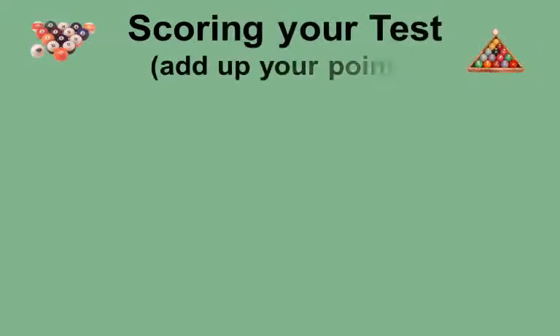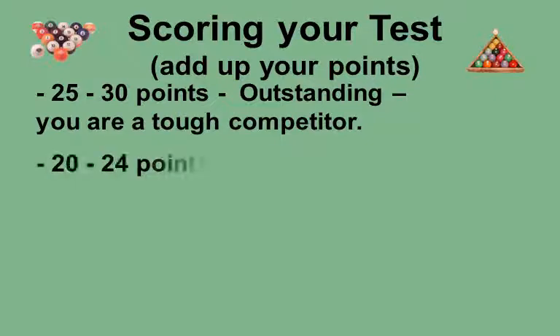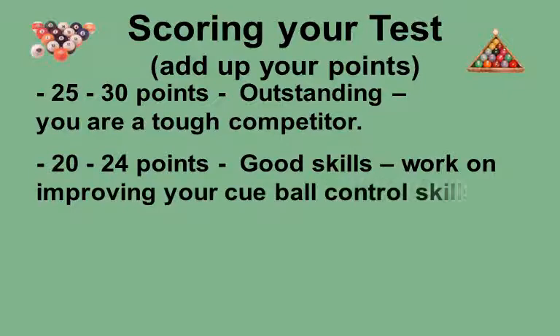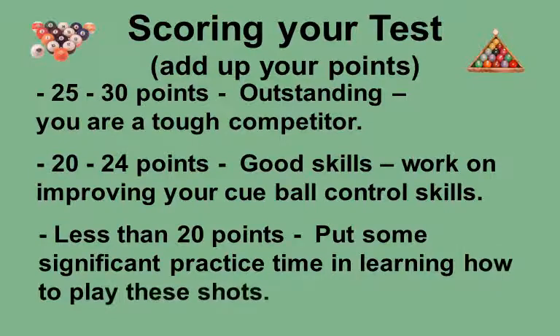Scoring your test: add up your points. Here is how to evaluate your total test results. For 25 to 30 points: this is outstanding — you are a serious and tough competitor. In the book, start working with the other side pocket test groups. For 20 to 24 points: you have good skills, but you need to put in some practice time to improve your cue ball maneuvering. Then retake the test and see the improvements. For less than 20 points, you really need to put some significant practice time in learning to play these shots. You should work with the intermediate level, and when that is under your control, come back to the advanced level.